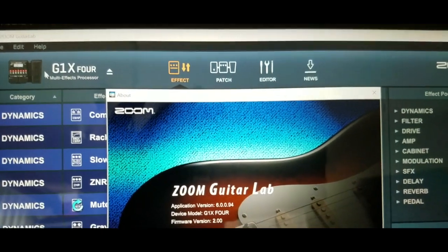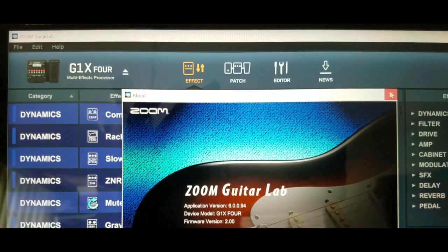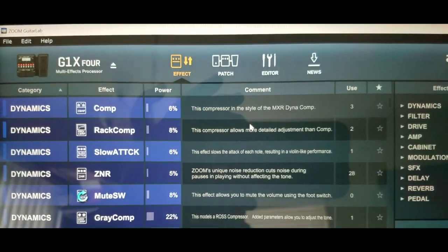In another video, I'll go over some of the features and why they've upgraded to 6.0. You can still use your old software — that's fine.